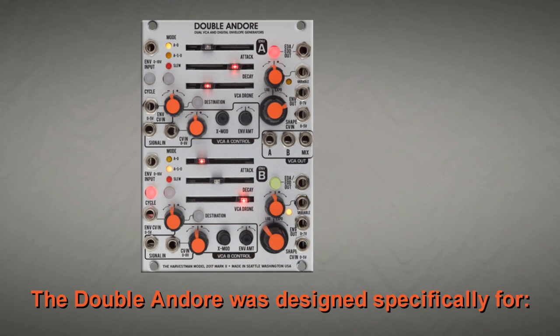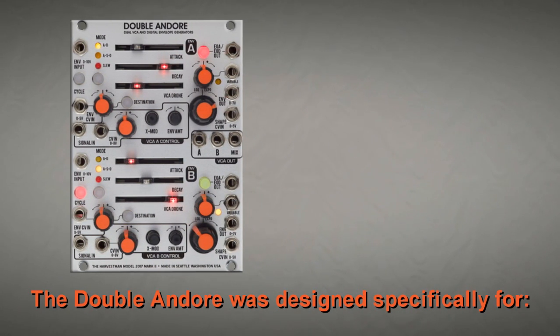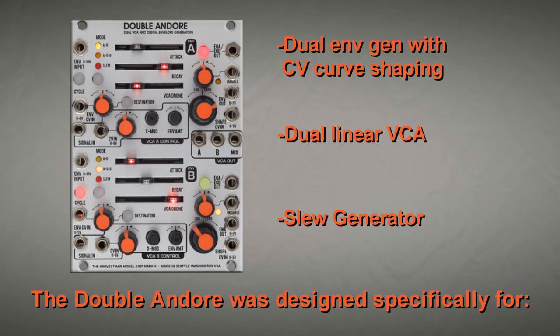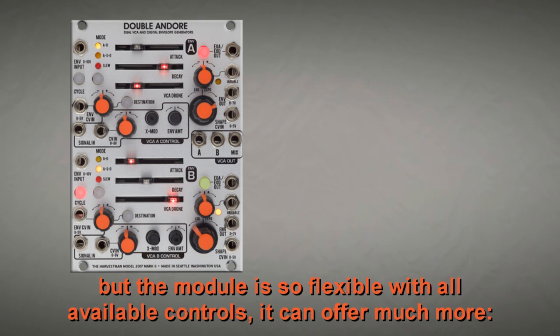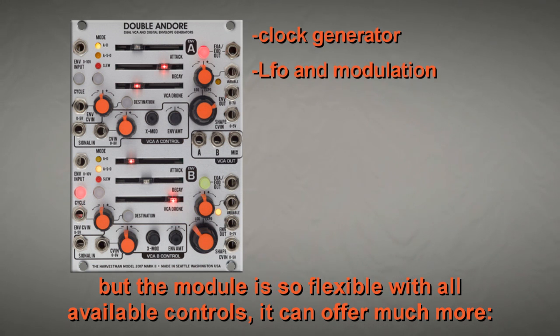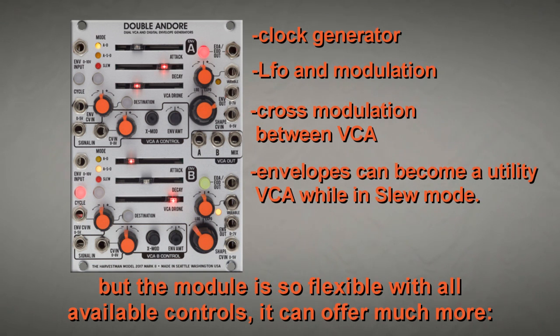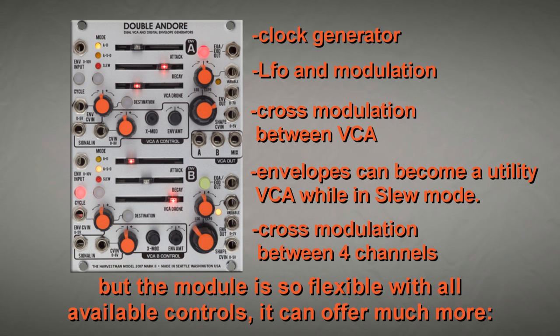The Doble Andoré A was designed specifically for: dual envelope generator with voltage control curve shaping, dual linear VCA, slew generator. But the module is so flexible with all available controls, it can offer much more — clock generator, LFO and modulation, cross modulation between VCA, envelopes can become a utility VCA while in slew mode, and cross modulation between 4 channels.